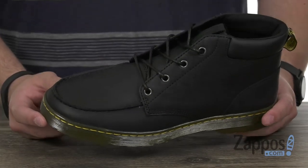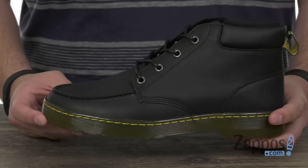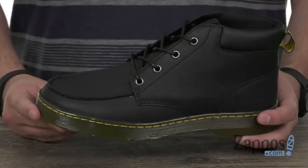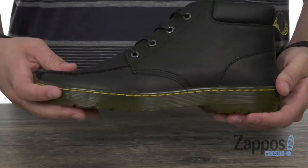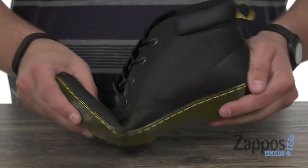These chukka boots have a really sturdy leather upper, coming in a couple of different combinations of leather, so make sure you check out all the different ones we have. It's got that mock toe detailing up front, with of course that classic outsole down here on the bottom — it's really, really shock absorbing.